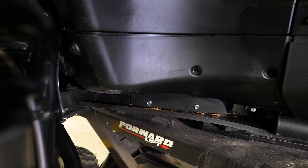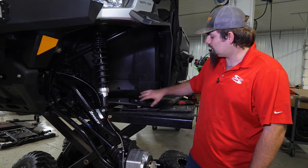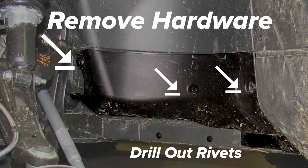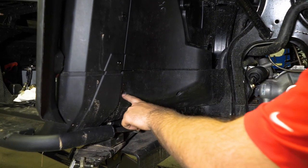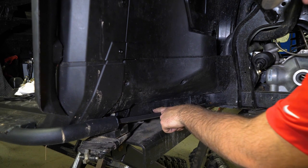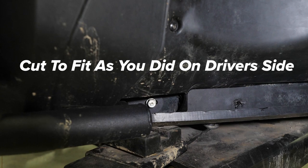If you have a non-XMR machine, you're going to have this factory lower deflector here. You'll have to remove this in order to cut this lower portion to fit the nerf bar in. This machine is already equipped with our Super ATV heavy duty nerf bars. What you'll have to do is remove all your hardware here and then drill out two rivets down on the bottom. On the lower portion of the deflector, you will have to cut a notch out large enough to fit the bracket for the nerf bar. On the passenger side, you're going to want to make sure that you remove your T20 from here, here, as well as here, and then drill out the rivets which will be right here as well as here.